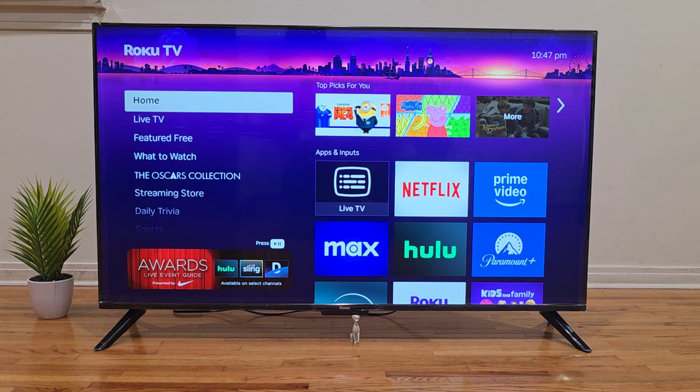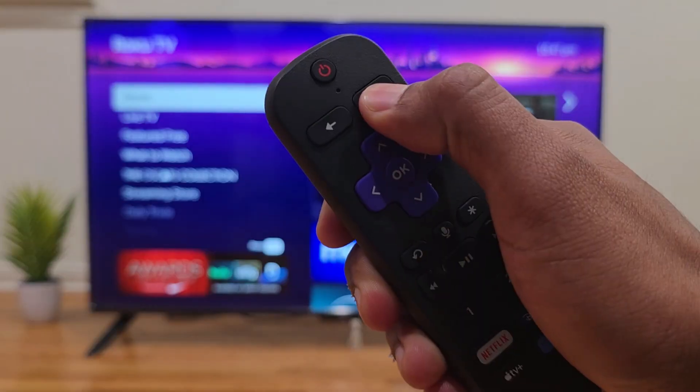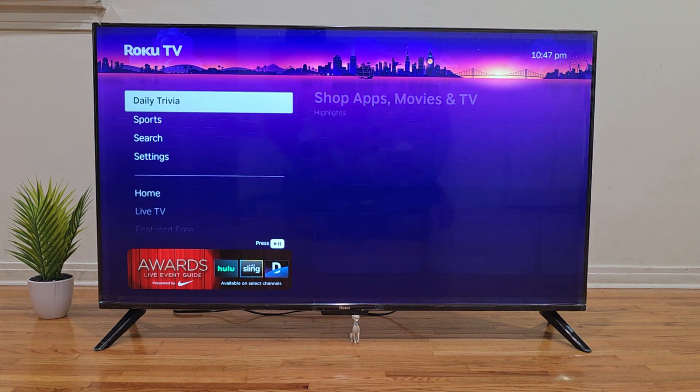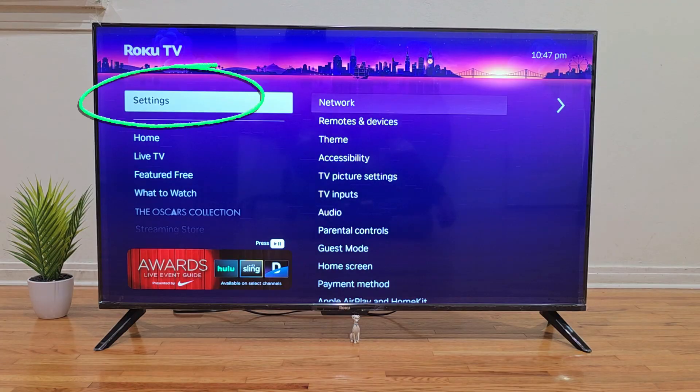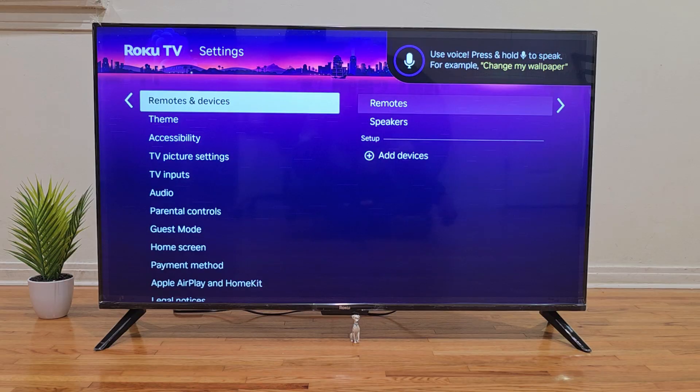This is how you enable Apple AirPlay on your Roku smart TV. Using your Roku remote, press the home button to go to the main screen, then scroll down and look for Settings. Select Settings and now look for Apple AirPlay and HomeKit settings.